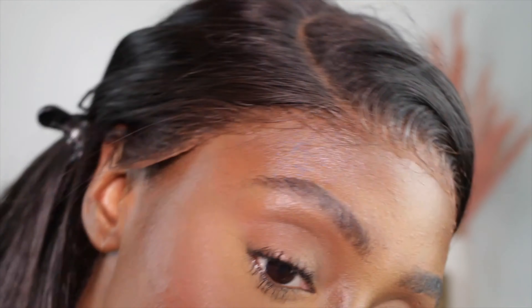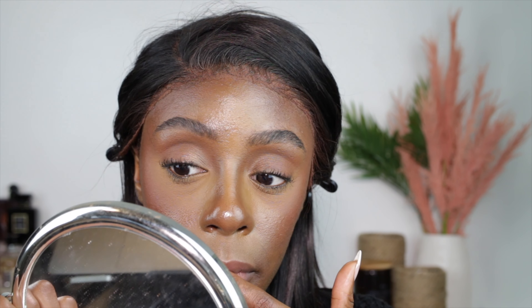Long wearing? No. It's not long wearing because I'm cracking on my laugh lines here. And if y'all see my previous foundation review, that foundation did not crack on my laugh lines — not like this. We're also starting to break up around the nose, and we've got a little bit of separation going on around the mouth area. So it's not long wearing. I will say it's probably because I have oily skin. Maybe if you're wearing it for two hours it'll probably be good, but long wearing — no.